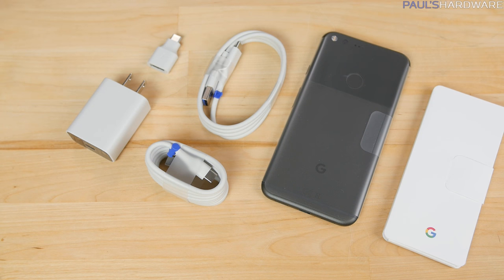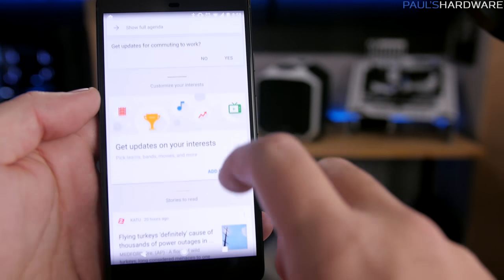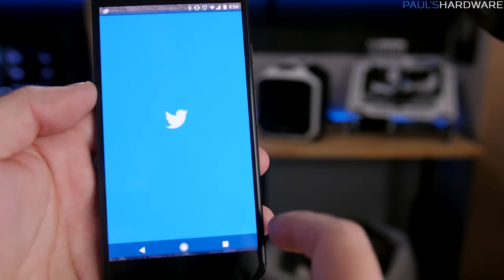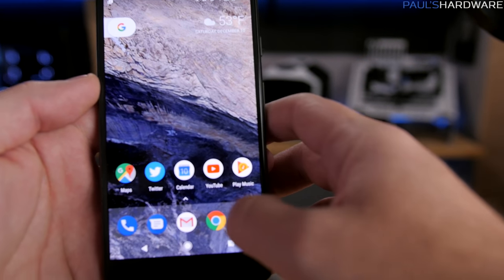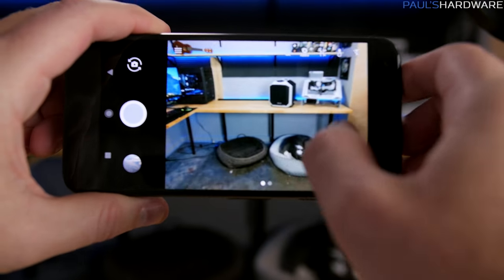Let's sum up my Google Pixel XL review. In the good column is definitely the battery life, power management, the overall speed, smoothness, and lag-free experience. Of course, the camera — not just the quality of the photos and the HDR range, but also the camera's speed.